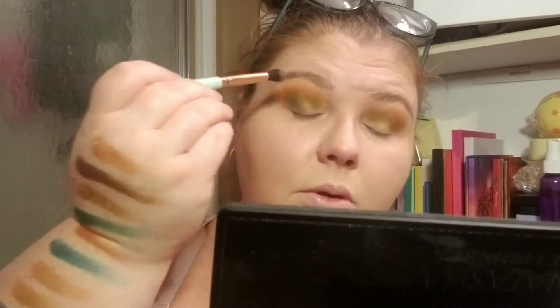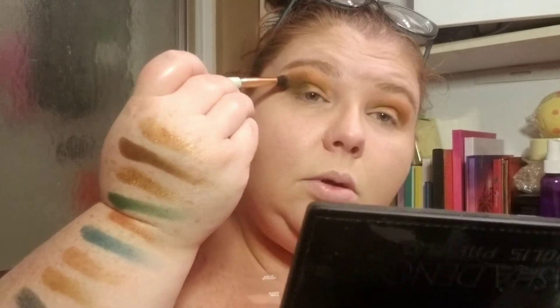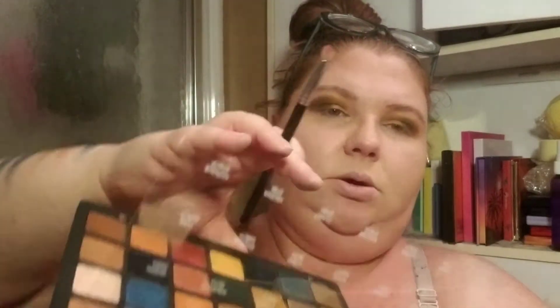Instead, I'm going to go into this Troop color and put that over it. As far as under my eyes goes, I'm probably going to put some of that Lethal color under my eyes.